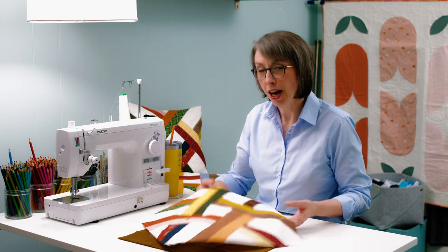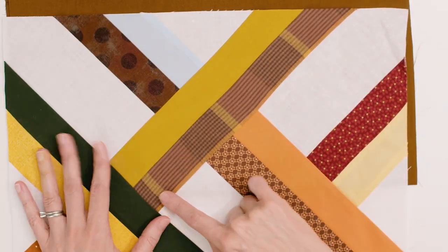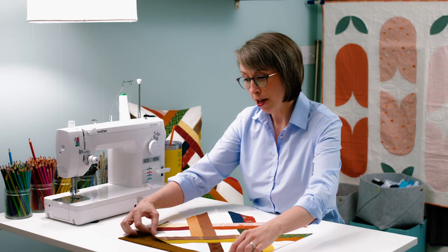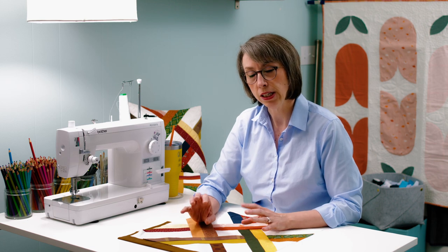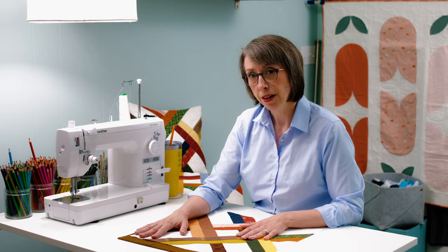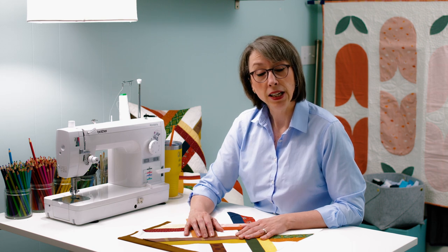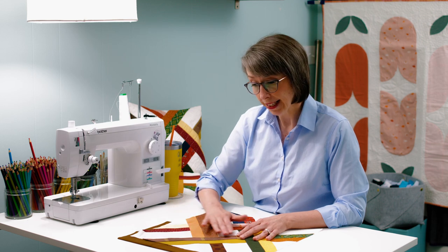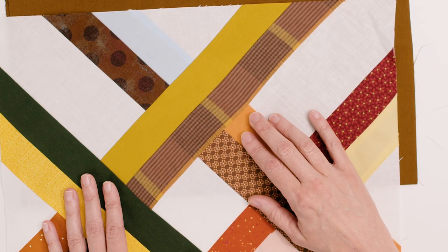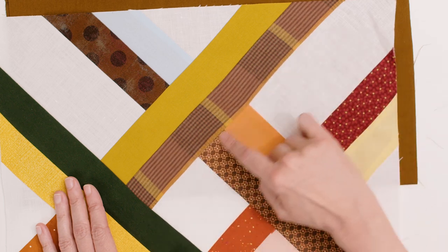I also learned — and I should have known better, shame on me. I don't know if you can see how warpy this strip is. This is flannel, and flannel, though it is very soft and really lovely in a completed quilt, is surprisingly stretchy. It's kind of the dark secret that nobody talks about. A lot of flannels are very stretchy, and this was the case. I did starch it, but obviously not heavy enough. I probably could have benefited from a very lightweight or featherweight fusible interfacing to stabilize it. So it is kind of warpy — a little janky right there.